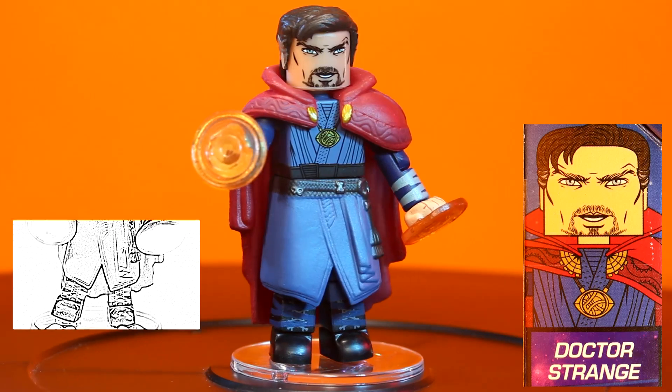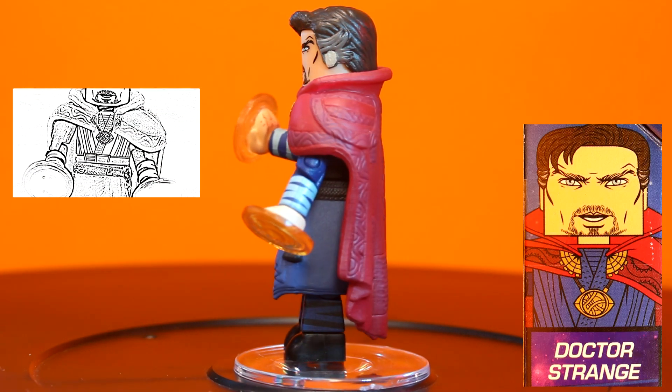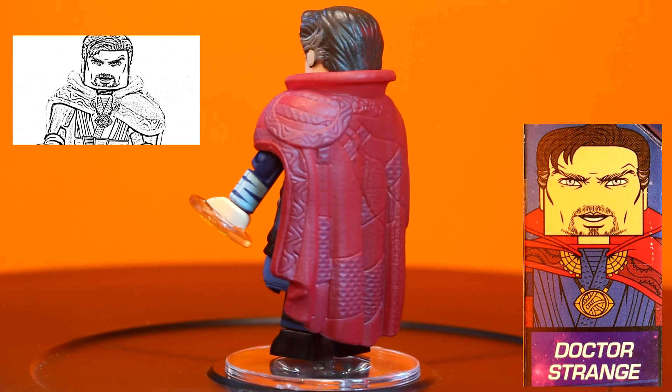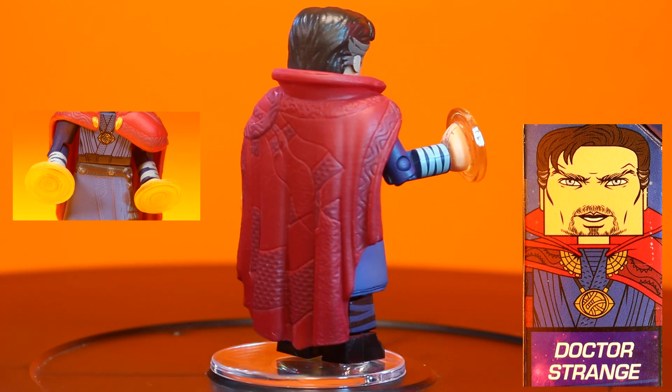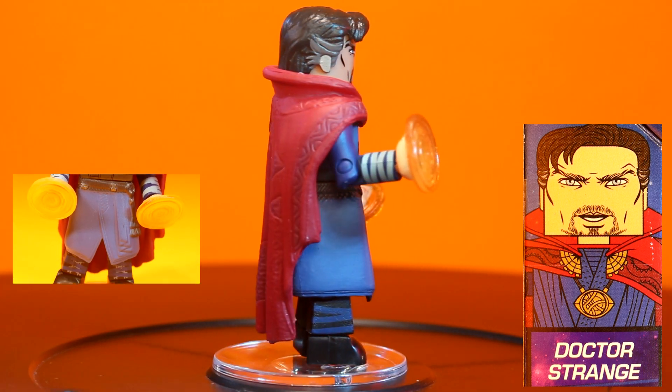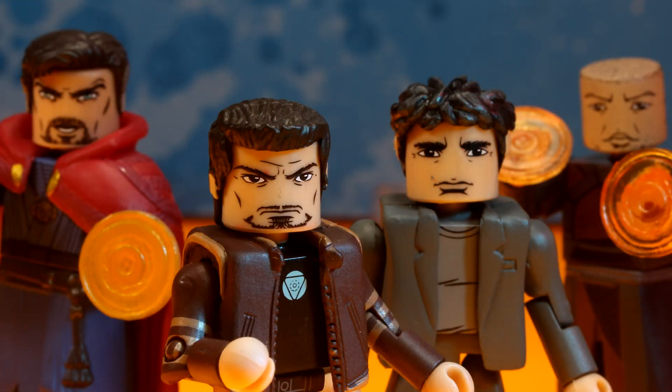His movie figure was outstanding, and this figure comes with all the bells and whistles: sculpted cape, sculpted tunic, spell of protection hands, and illustrated manacle features on his other hands. So much fun. This Doctor Strange comes with a new facial expression, and that's something. But the real reason to buy this figure is that now you can reenact that scene from the trailer without having to buy two Doctor Strange figures from the Doctor Strange movie wave. Winners all around.